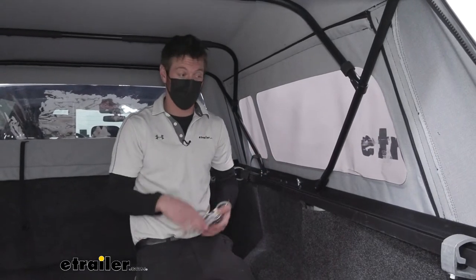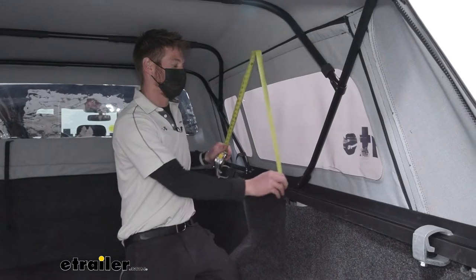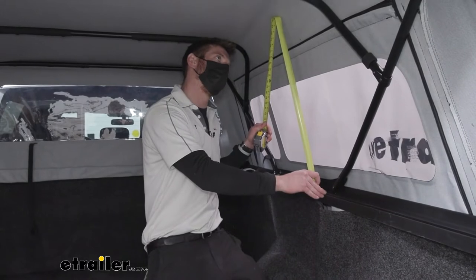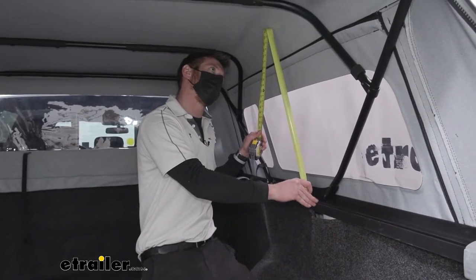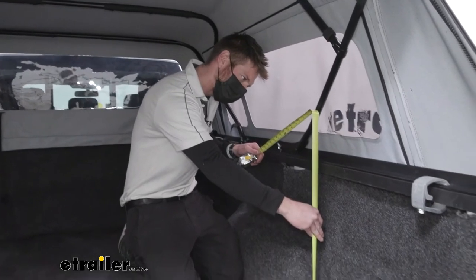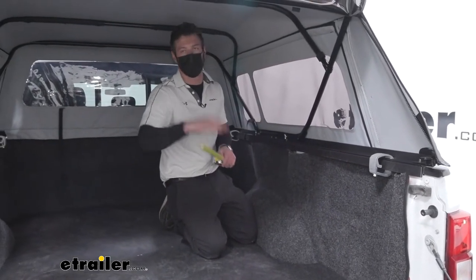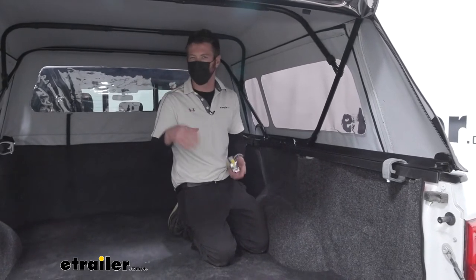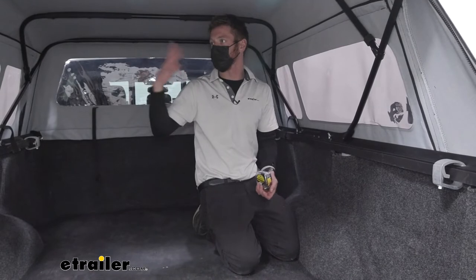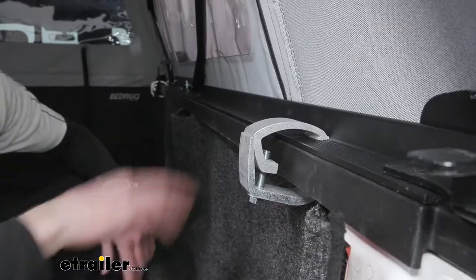Comparing it to a tunnel cover, we're going to get a lot more bed space that's covered. From the top of the rails to the very top we're adding a little over two feet, which is pretty much more than doubling the capacity. So if you have a lot of bulky stuff going on a long trip, or you just keep a lot of taller toolboxes in here, it's going to be really nice — something a tunnel cover won't let you do.